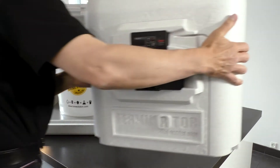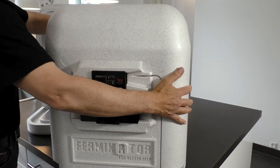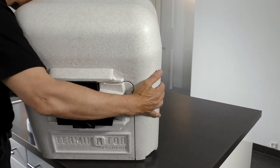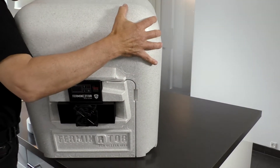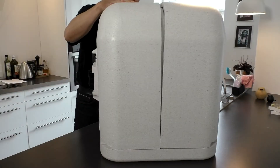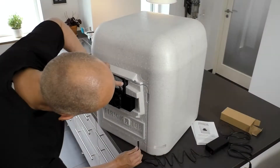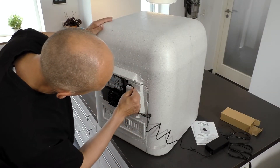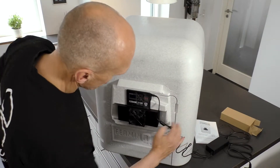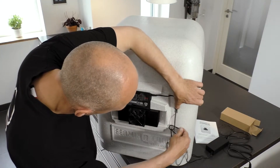Place the front piece of the Ferminator in its right place. Please pay attention that the temperature probe cable is not sticking out or stuck somewhere. Attach the power supply and press the cable into the cable track.